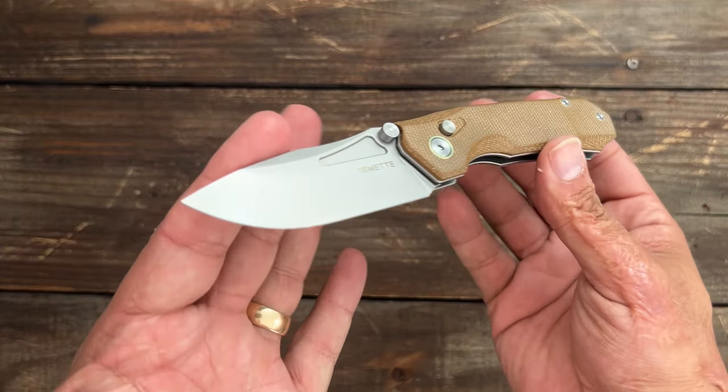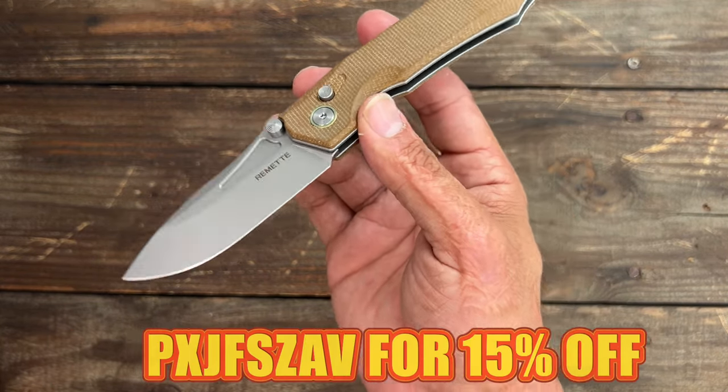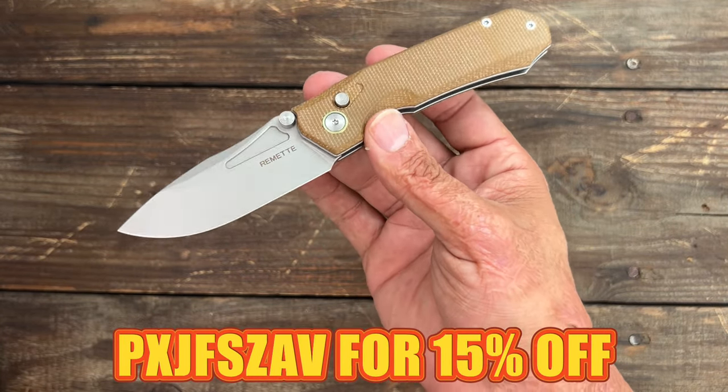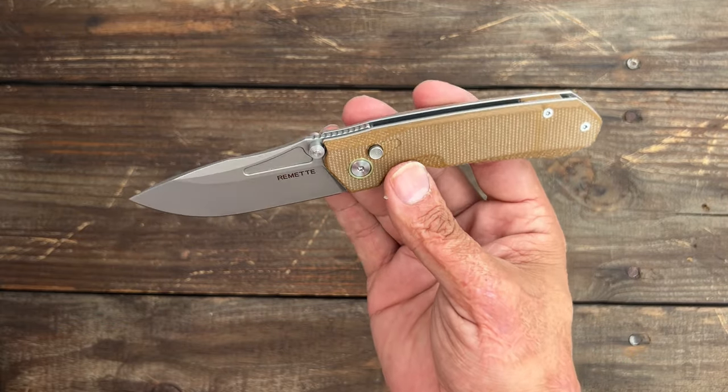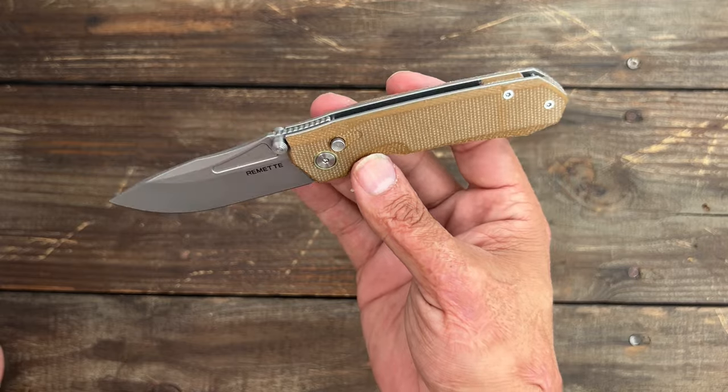I paid $55 for this on Amazon but I have a discount code for y'all — I will have it down in the description. That will give you 15% off, which will come to around $46.50.